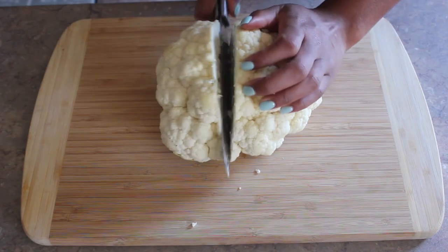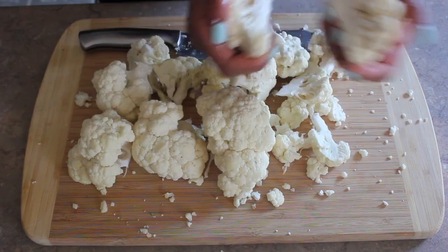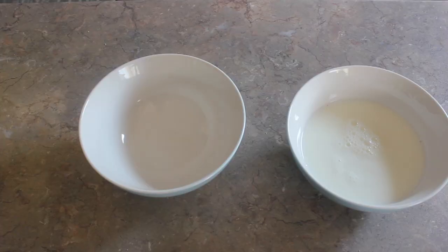Welcome to my channel. Today I'll be making some cauliflower bites, so let's get started. First step is to wash your cauliflower and cut them up into bite-sized pieces. Here I have some homemade coconut milk, and I'm going to go ahead and prepare my batter.